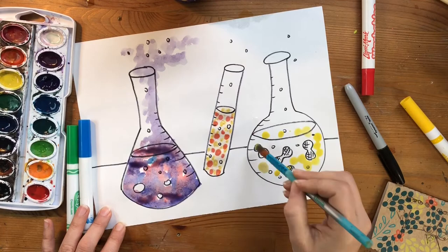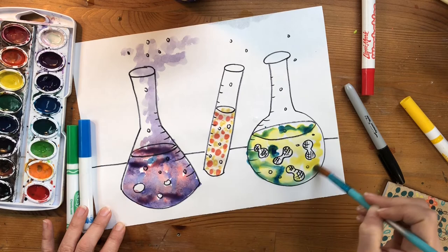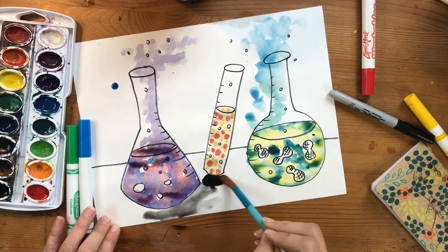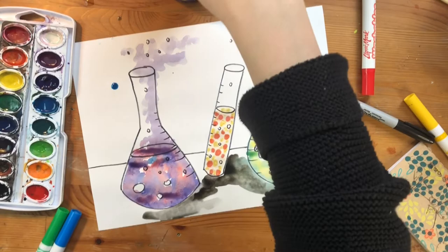Let's create another secondary color by mixing yellow and blue together. What color do you think that's going to make? It looks like green to me! If you want to make this a chemical reaction coming out, feel free to make the paint look like it's exploding outside the beaker. You can also paint the table and add a shadow underneath your beakers. I hope you had fun creating this chemical reaction, and I can't wait to see your artwork!